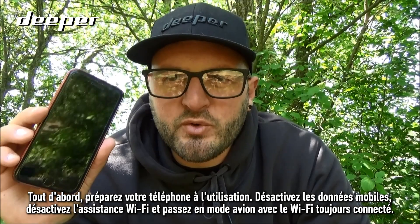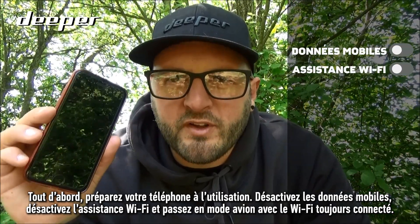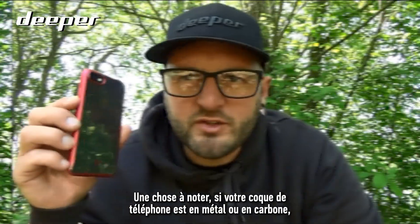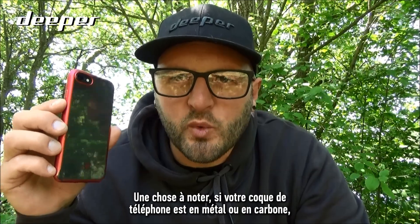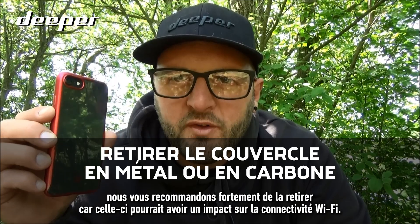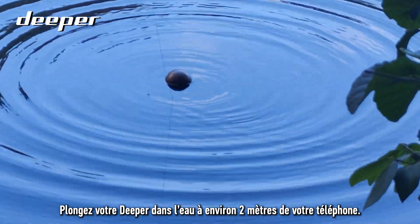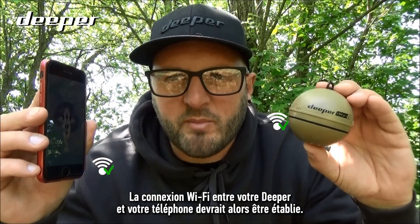Firstly, prepare your smartphone for use: turn off mobile data, disable wi-fi assist, and place it into airplane mode with wi-fi still connected. It's worth noting that if your phone case is made of metal or carbon, we would strongly recommend that you remove it, as this could impact the wi-fi connectivity. Lower your Deeper into the water around two meters from your smartphone — the wi-fi connection between your Deeper and your smartphone should now be established.